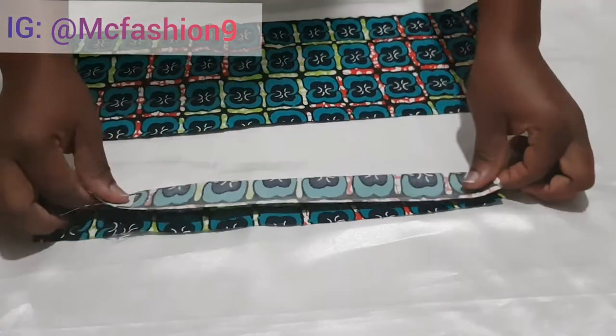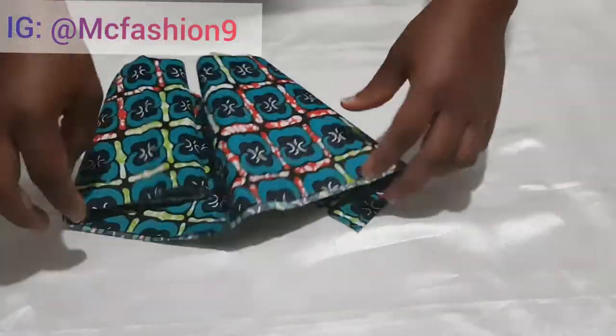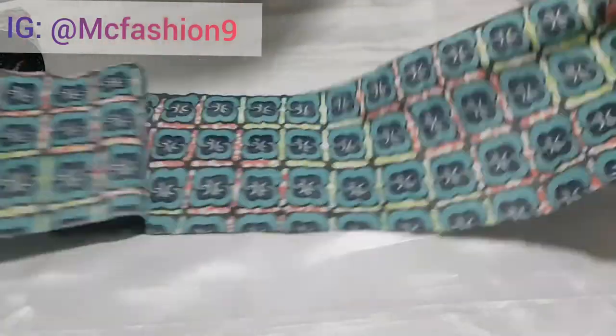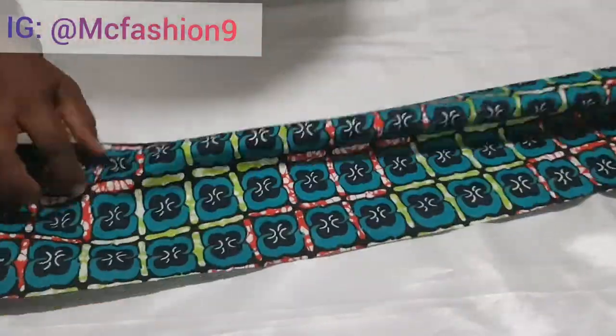I'm going to grab the elastic casing, fold it into half, and take it to the sewing machine and sew along. Then I take the other big piece to the sewing machine as well, fold it into half, and run a stitch along.